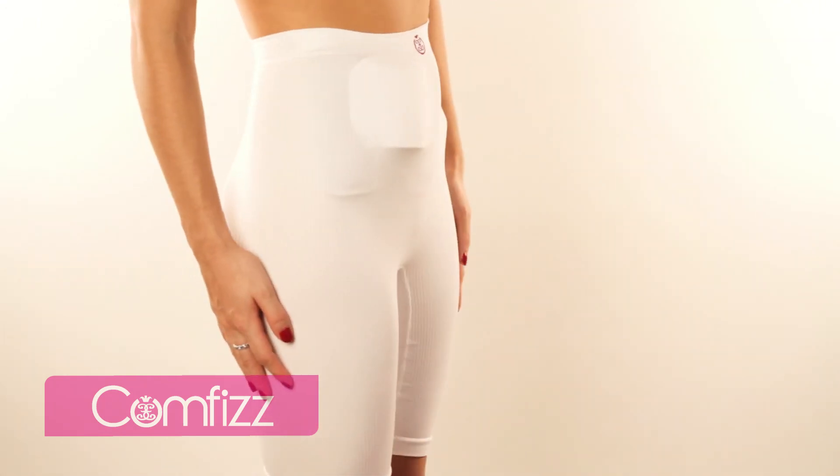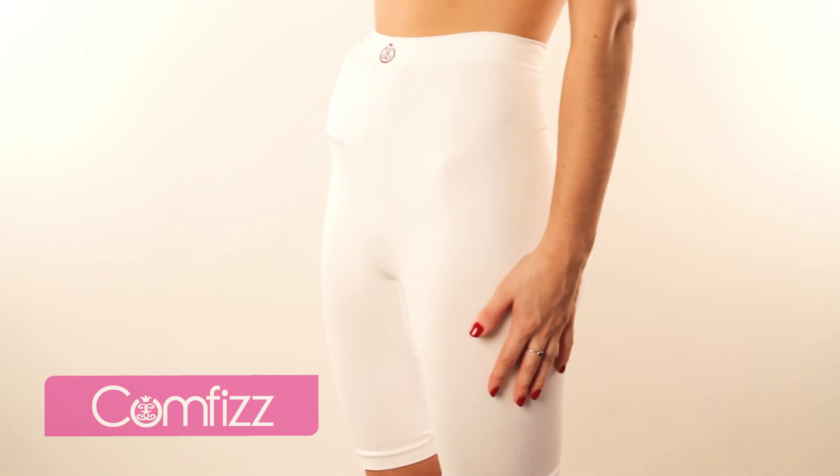Comfy Shield is brought to you by Comfis, a family business that cares.